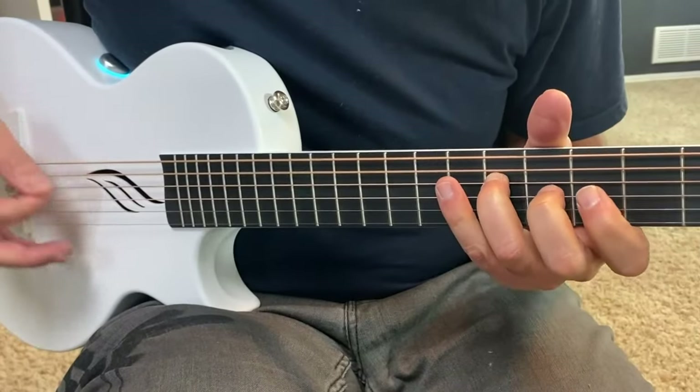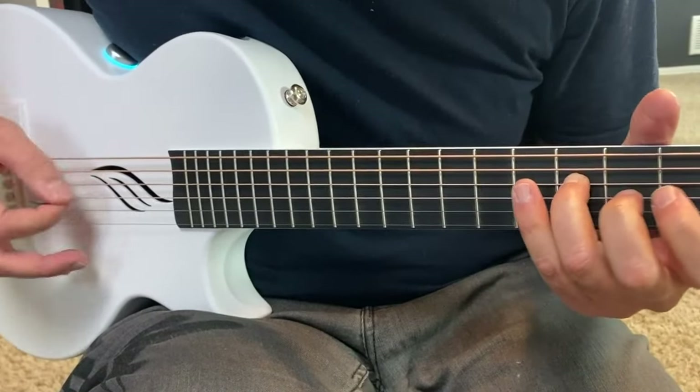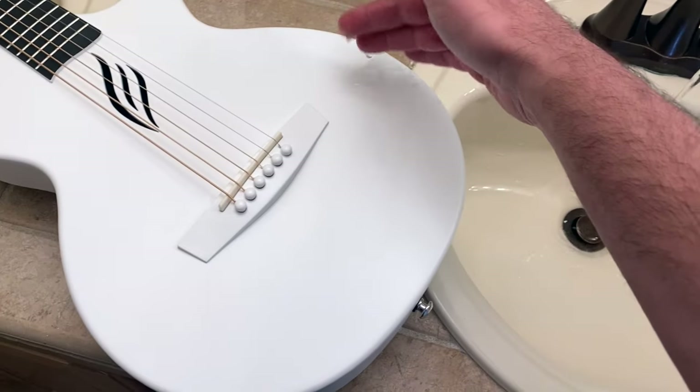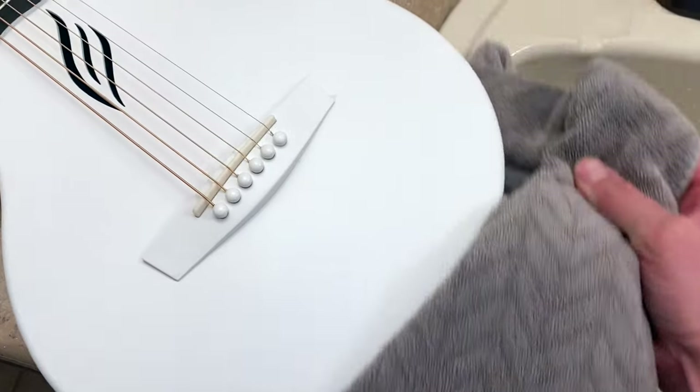This is the Nova Go. What's interesting about this guitar is that it's made of carbon, which means it's never going to be affected by temperature. Water can't damage it, you can easily clean it, and it's not as fragile as a traditional instrument.